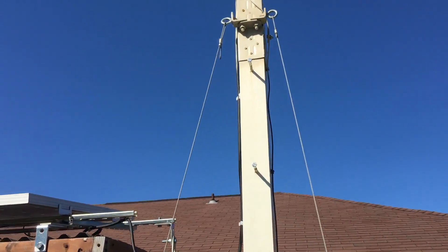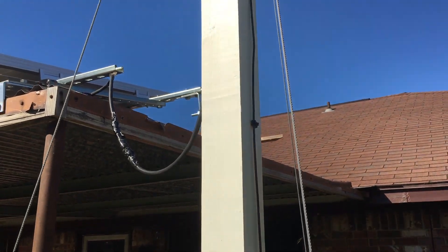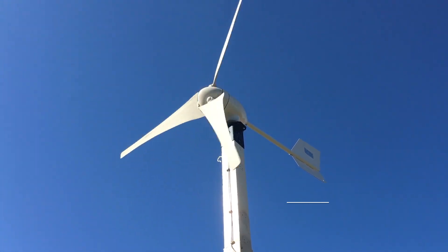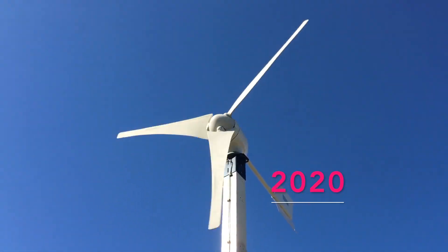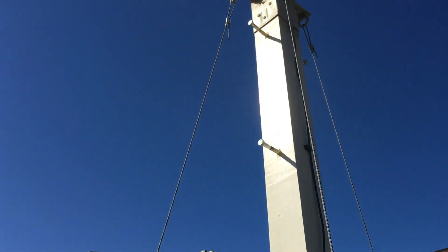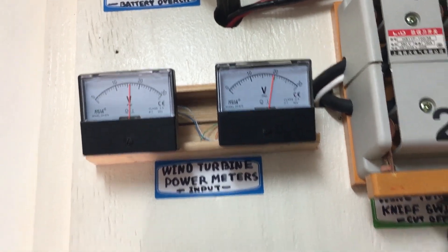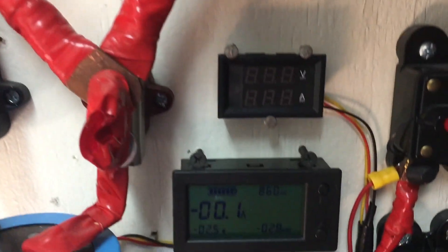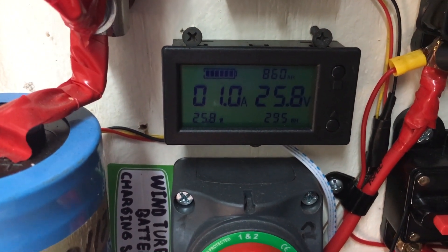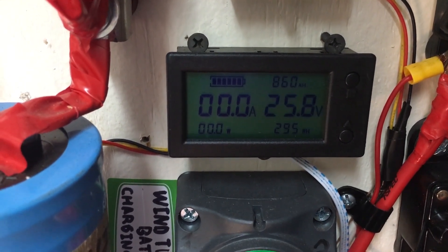These lines are holding the turbine steady as you can see. My meters are peaking right now — it's going all the way! Look at that, oh yeah. One amp... two amps.